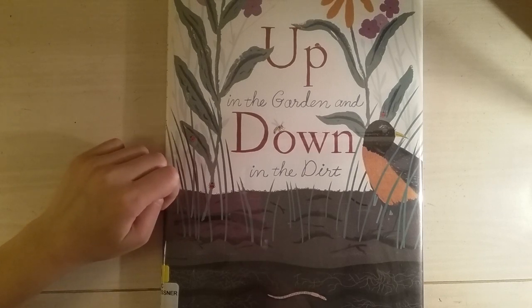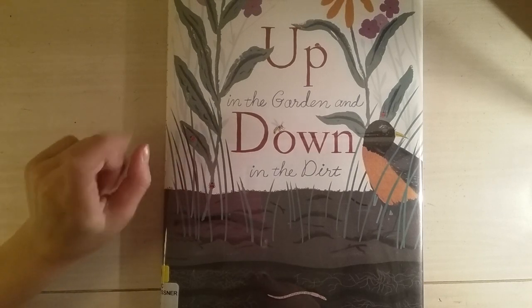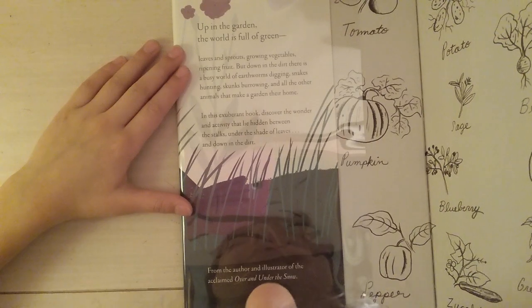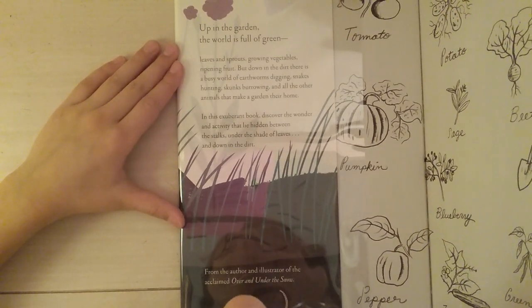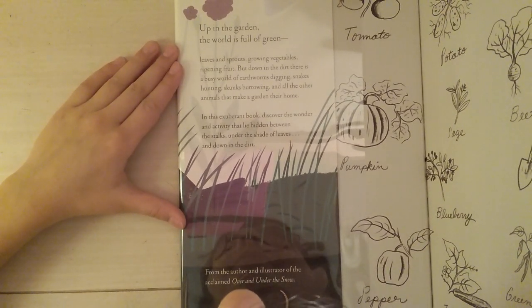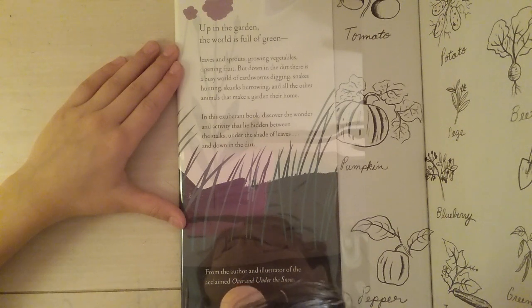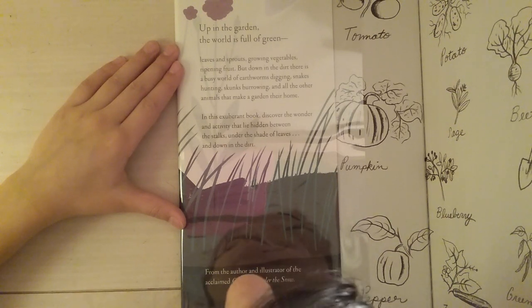Inside it says: up in the garden, the world is full of green leaves and sprouts, growing vegetables, ripening fruit. But down in the dirt, there's a busy world of earthworms digging, snakes hunting, skunks burrowing, and all the other animals that make a garden their home.